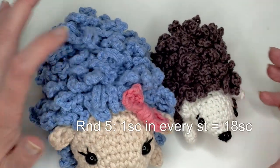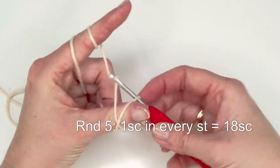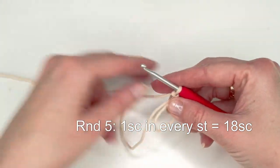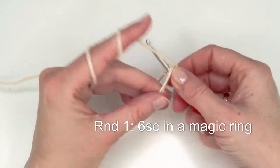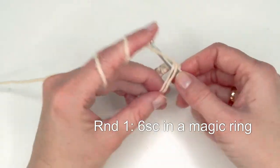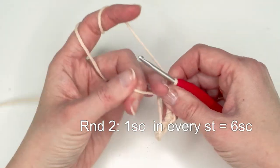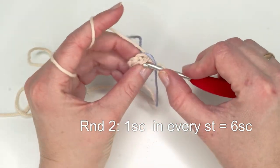We're just gonna start. Make a magic ring — if you don't know how to make one, I have a video on that as well. Chain one, then do six single crochets in that ring: one, two, three, four, five, and six. Now pull it closed.